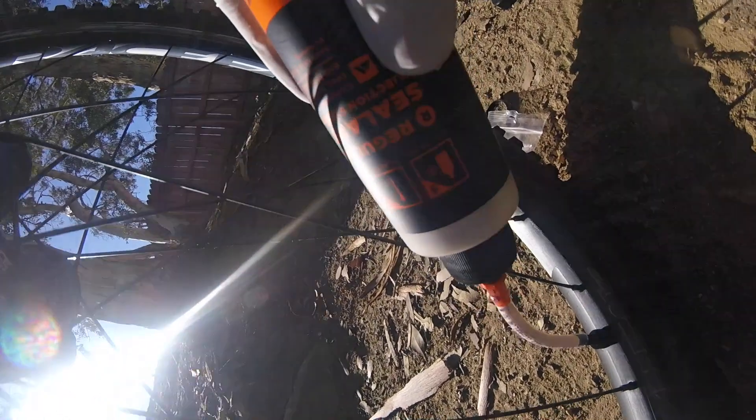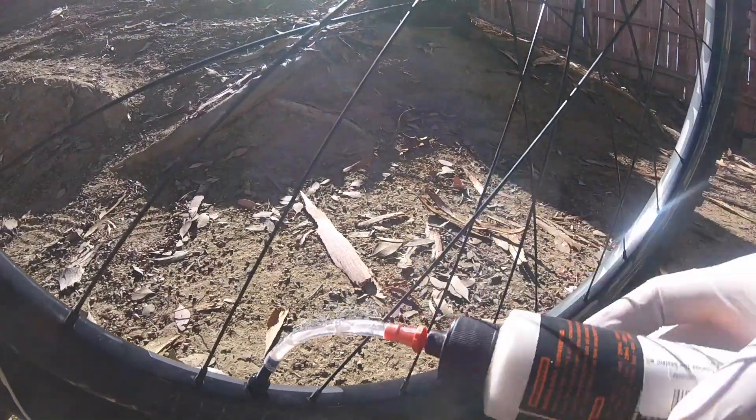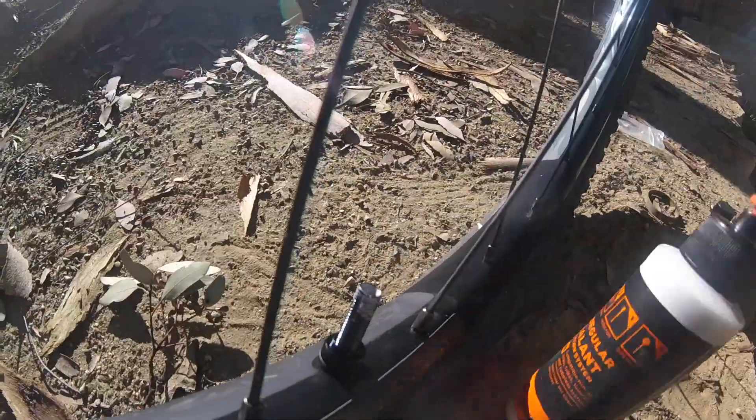Squeeze it hard — use all of it. Now it's out. What I like to do is spin the wheel around to spread out the sealant before I pump air into it.